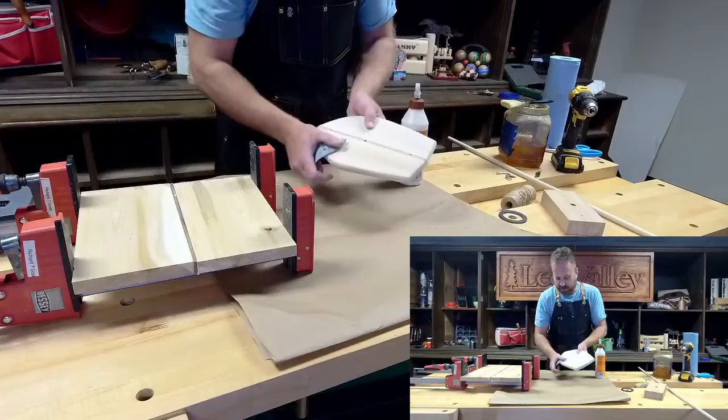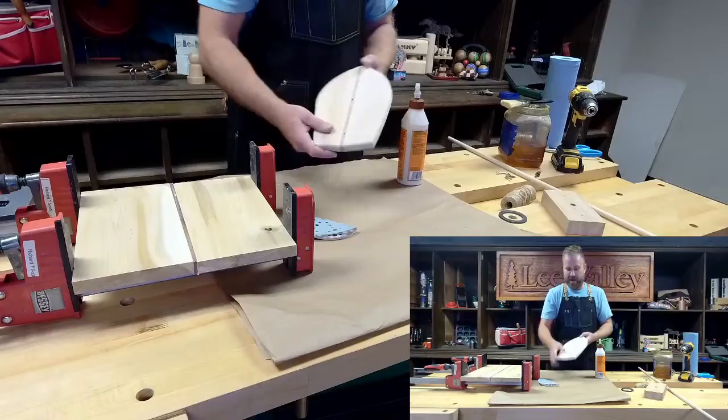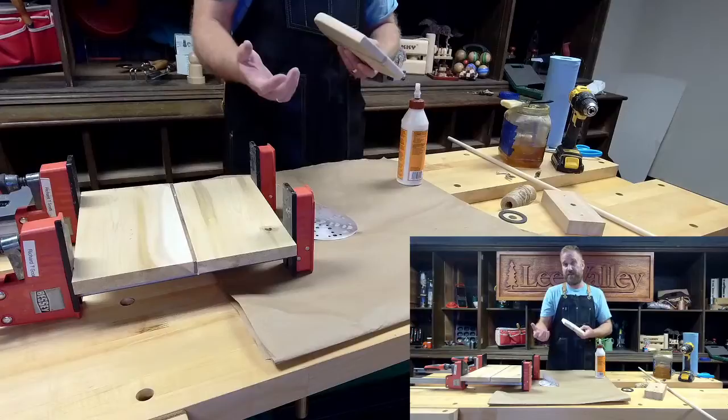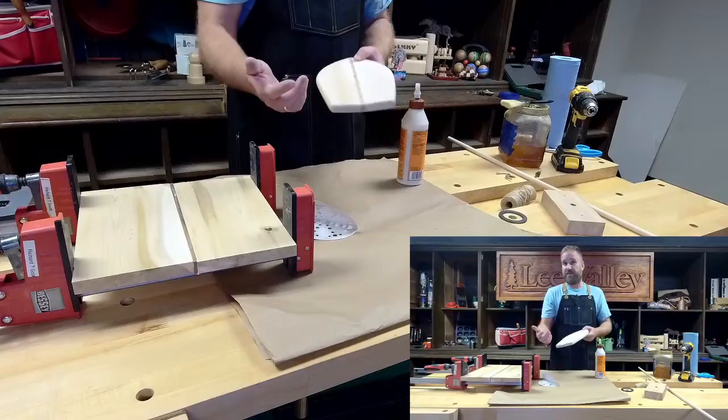I've shaped it and gently broken the edges on the shape as well. I used a bandsaw to cut this out, but you could use a jigsaw, a scroll saw — there are lots of different ways to do it. You don't need any fancy tools. You could actually use a coping saw. There's no issue with not having a big fancy bandsaw to make this.